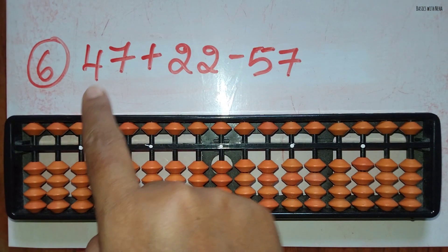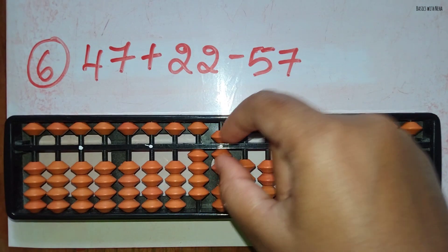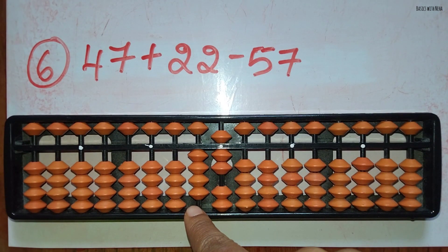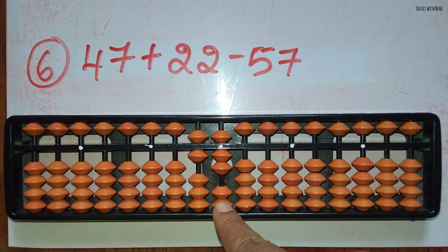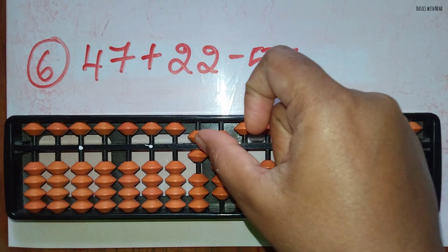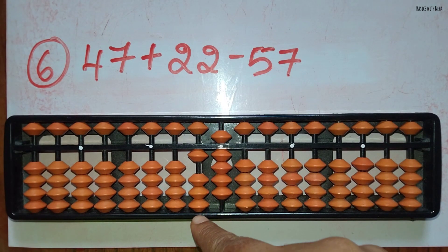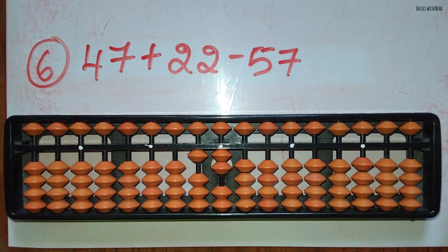The sixth sum: 47 plus 22 minus 57. First take 47. Now to add 22, add 2 in the 10's rod using the small friend's formula, that is plus 5 and minus 3, and to add 2 in the 1's rod you can do it directly. Now minus 57: minus 5 can be done directly in the 10's rod and minus 7 can be done directly in the 1's rod. The answer is 12.